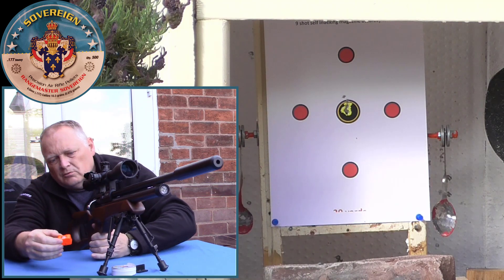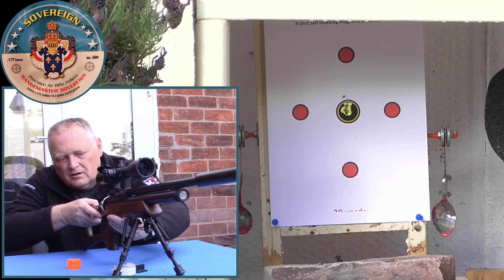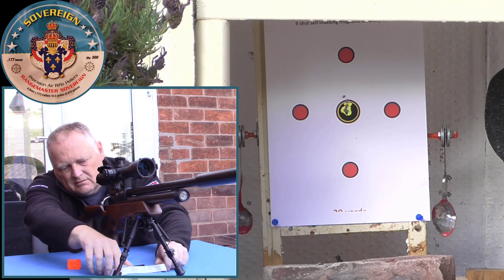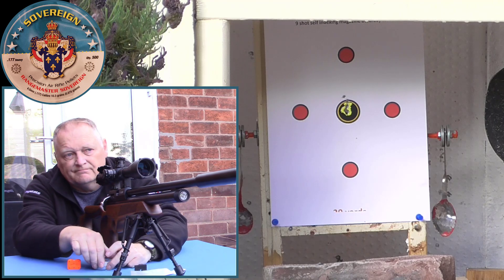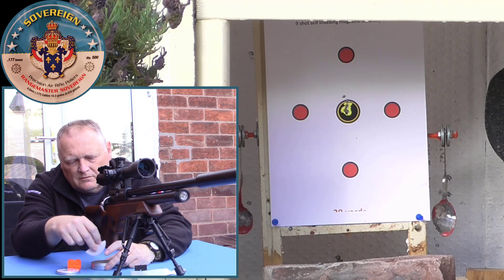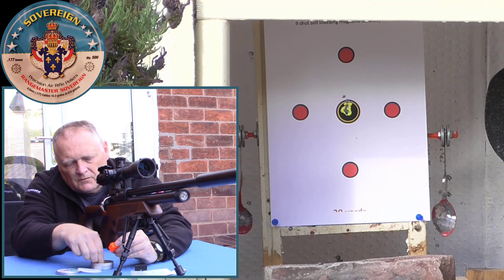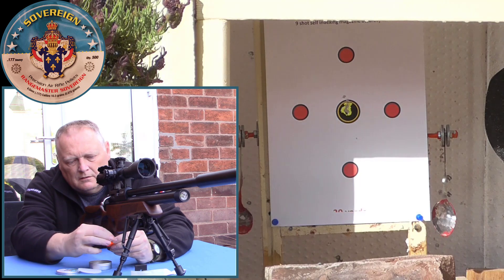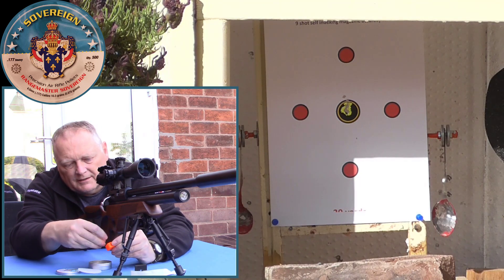When it's cycled the last shot, the bolt will not go forward — so it's basically an anti-double feed magazine as well, which is really good. You put your first pellet in and that holds the magazine in place, then they just rotate from there.